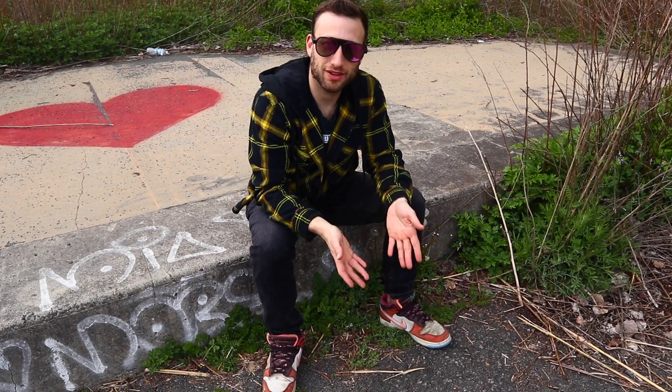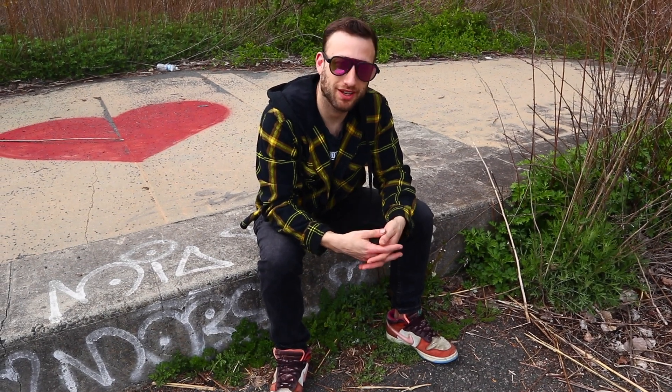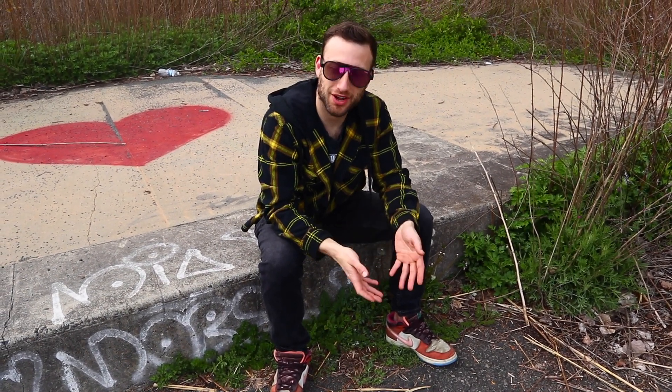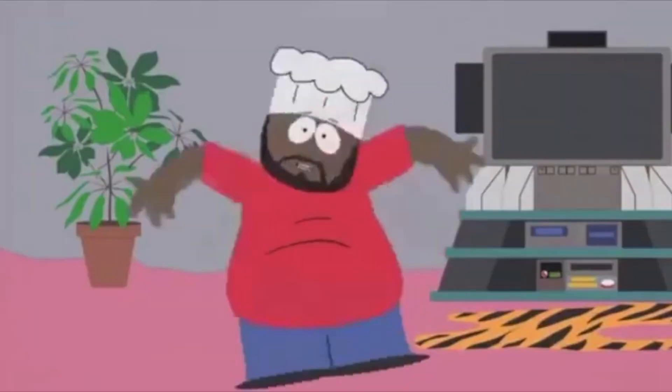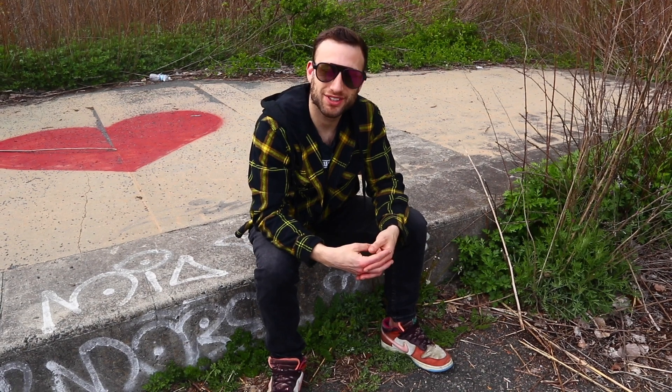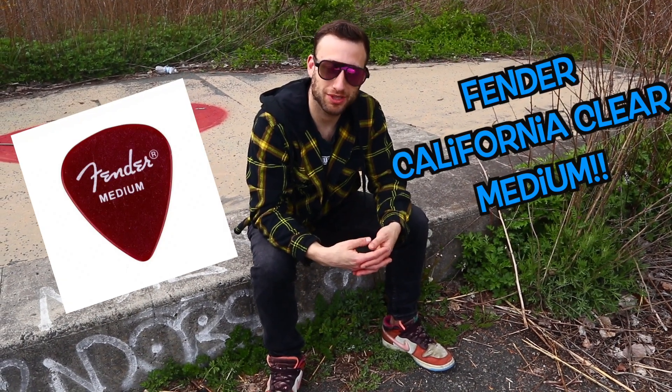Hey guys, how's it going? I just wanted to take a break from the regular content today because I felt like sharing some of my thoughts and experiences with you guys on a very specific guitar pick that I've happened to become very fond of lately. And that pick, of course, is the currently discontinued Fender California Clear Medium Guitar Pick.